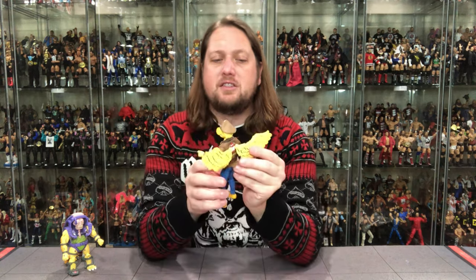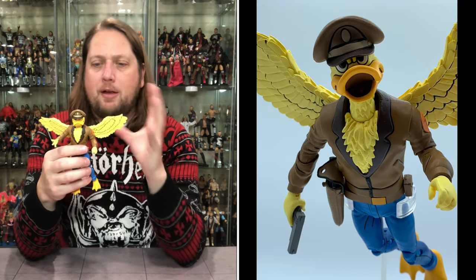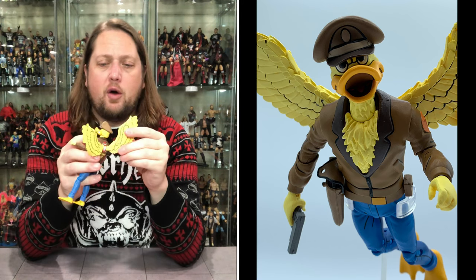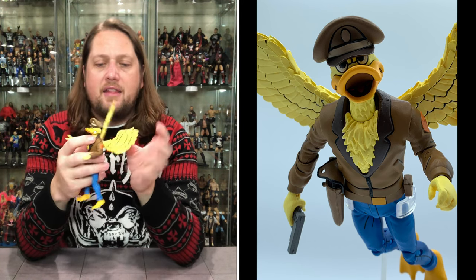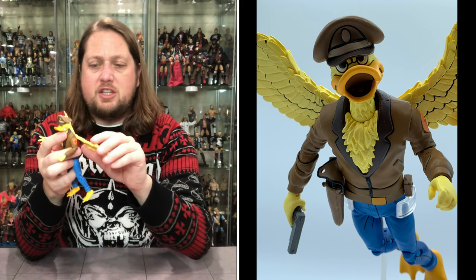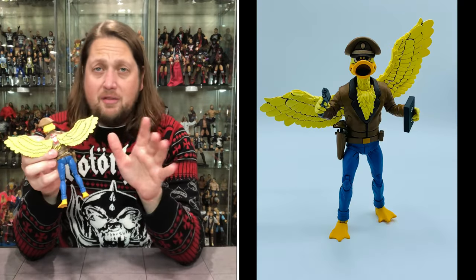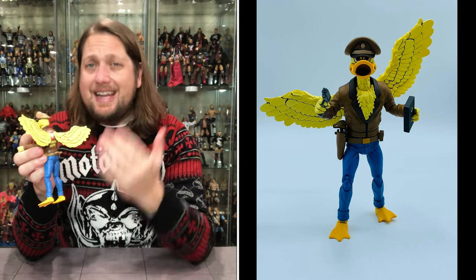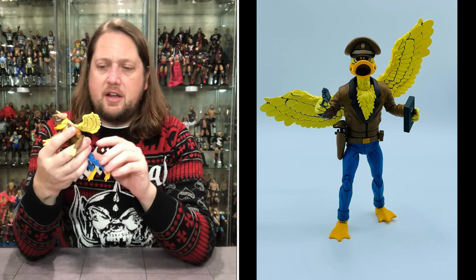I did forget to talk about his wings. Beautiful yellow wings with the black piping — really makes them pop. They are fully articulated; they go up and down, side to side, on a hinge. Choose your own adventure: wings down low, up high, back, forward — you can do all of that. Very cool and very sturdy — sometimes you worry about things like that being breakable, but that is not the case here. Very sturdy wings on him.